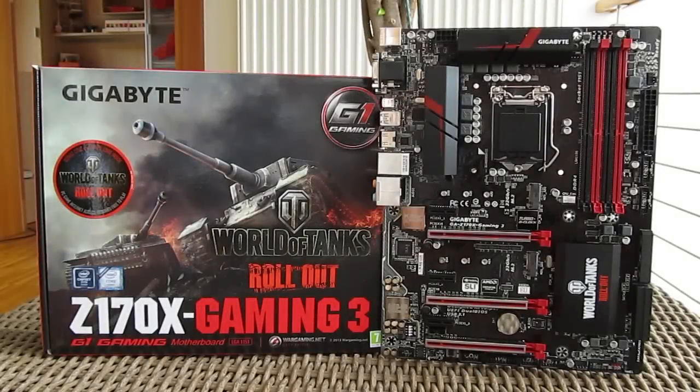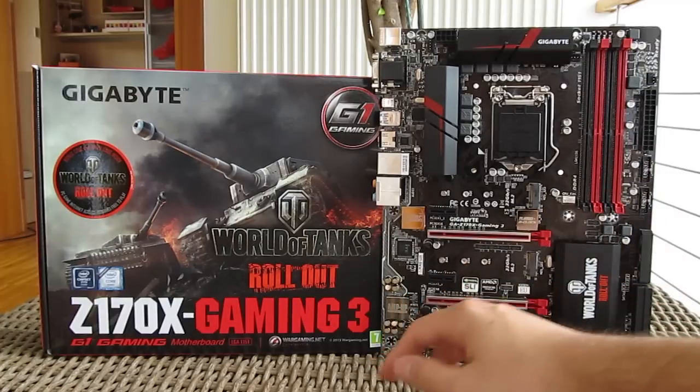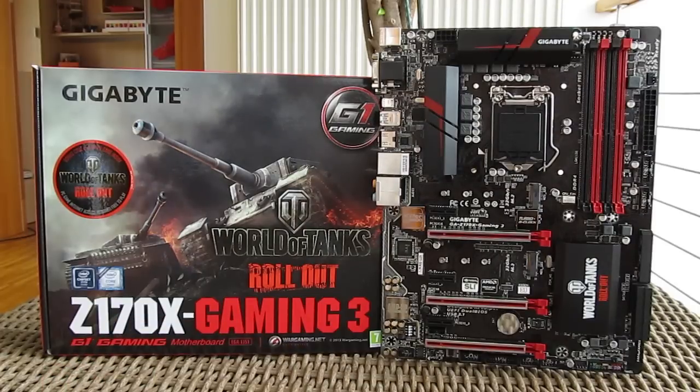Thank you once again guys for checking out our unboxing and preview of the Gigabyte Z170X Gaming 3 motherboard. Feel free to give us a thumbs up if you liked this video, leave a comment down below if you have any questions about the product, and if you'd like to see more content like this you can subscribe to our TechTik YouTube channel or check out our other videos.